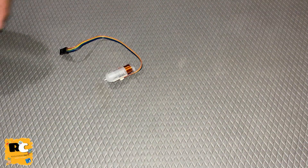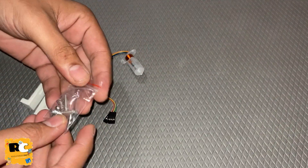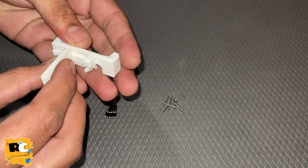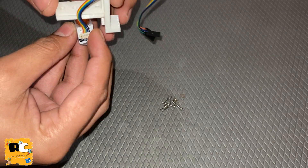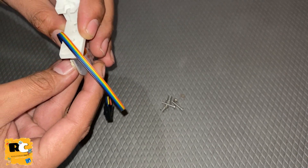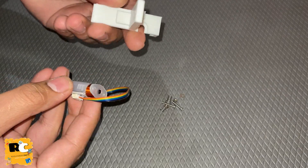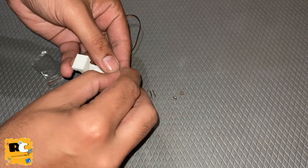Now let's attach the BLtouch to the mount. These are the two parts. Let me take out the screws and the springs. This is an adjustable mount - the height can be adjusted as per requirement. I am going to set it at the maximum height for now. There are holes where you have to put the screws and mount the BLtouch, so push the mount to the maximum height position and later you can adjust it if required.